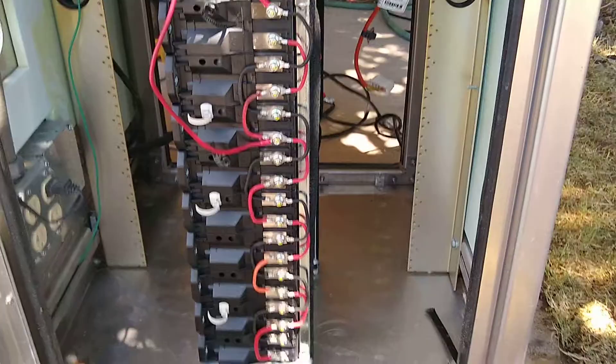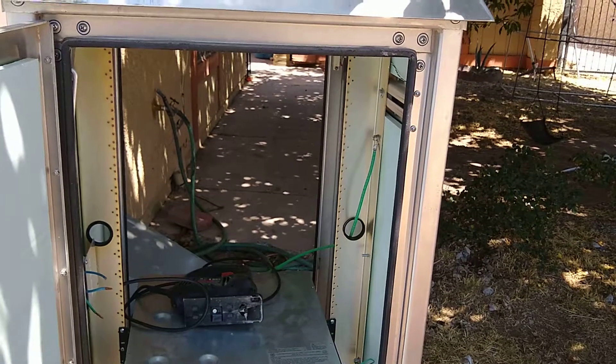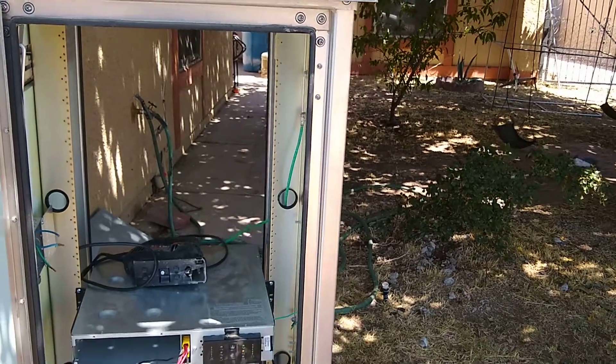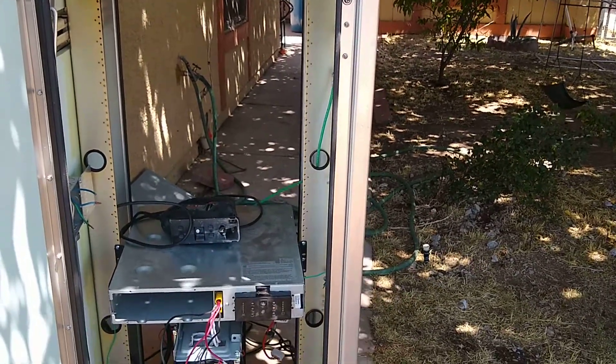So there it is — it works for what it is. This cabinet is fireproof. It came from a friend who works for a company that used it for telecommunications. It's a retired unit that I got from him for free.